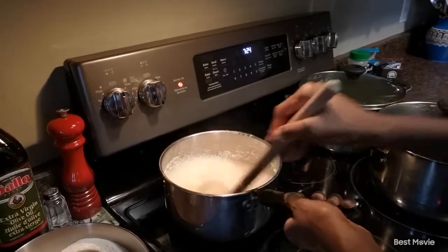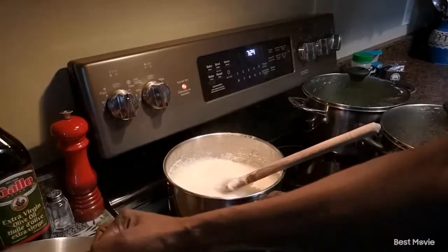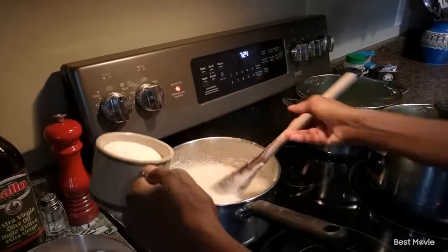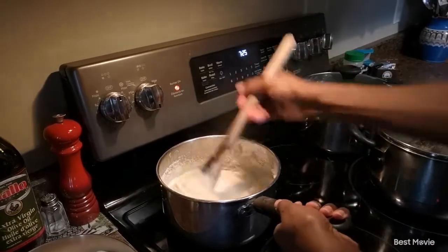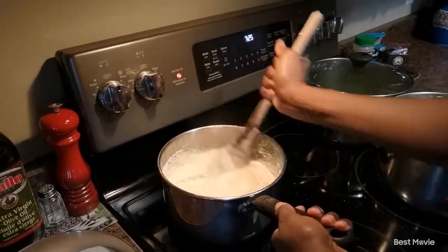Our stove is at the medium heat setting so that it's not splattering too much. I'm just going to add a little bit at a time. The consistency of sadza depends on your liking.